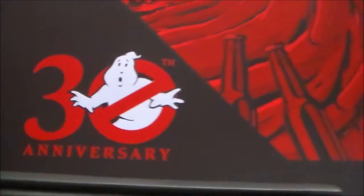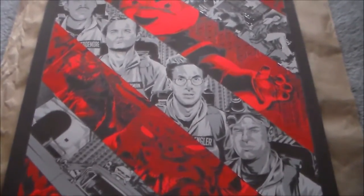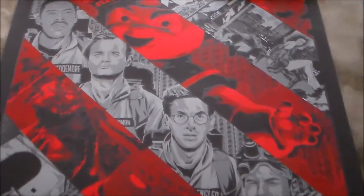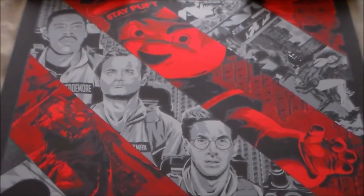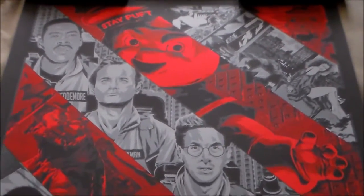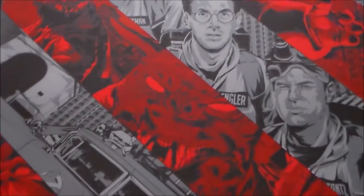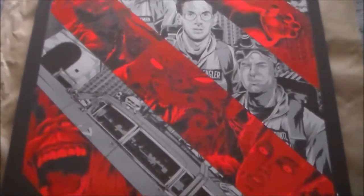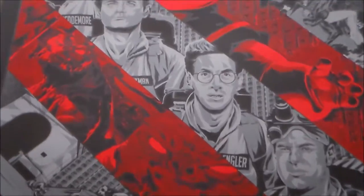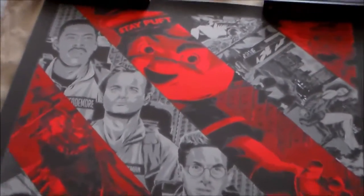So here's the Ghostbusters print by Anthony Petri — this is for the 30th anniversary, and this particular print is the variant. It's number 46 out of 84. The difference between the regular and the variant is obviously the color scheme. The regular has that yellow and red in the eyes, and this is all red. The variant is actually really, really nice. I think this is pretty much the best Ghostbusters print you can buy out there — it has everything you could want. Anthony Petri really did a very good job creating this print.